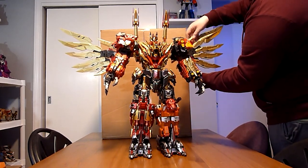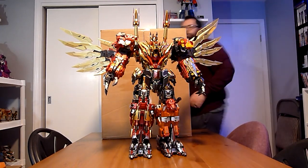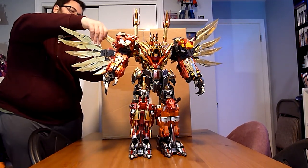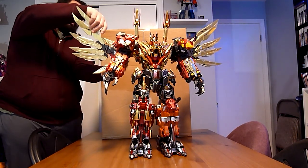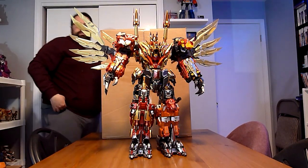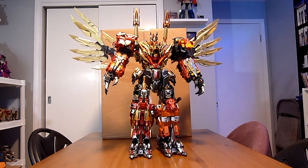Let's just raise these up a little bit, give them a little more height. And there we have — hopefully he's all in camera — Thunder King. And he is quite large.